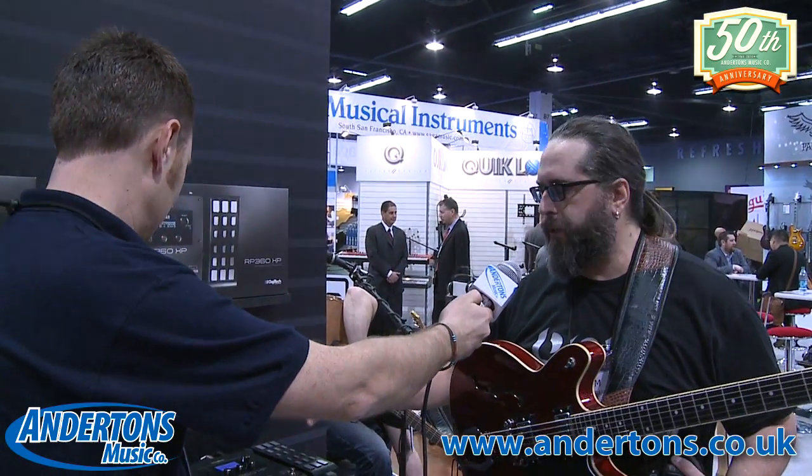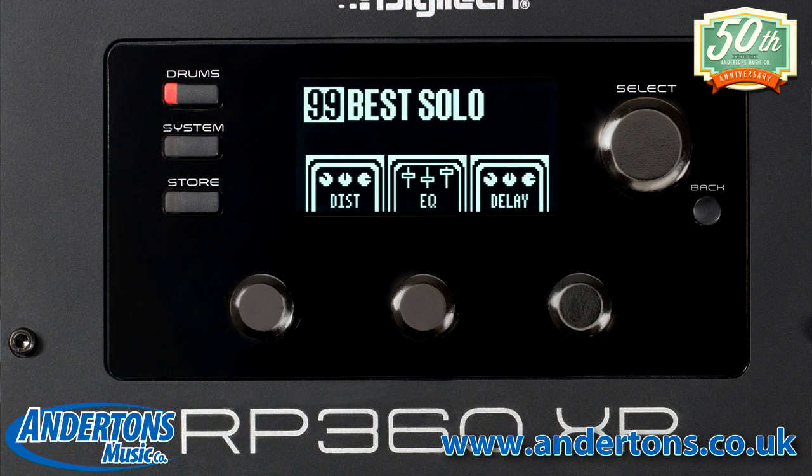The RP360 and the 360 XP are the replacements for the RP255 and 355. It has an all new interface — instead of the matrix like we used to do, we now have an LCD and three different modes of operation: stomp box mode, which is what it's in right now, bank mode, and preset mode. It's pretty flexible for whatever you want to use it for.